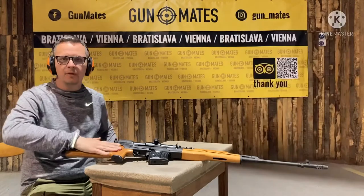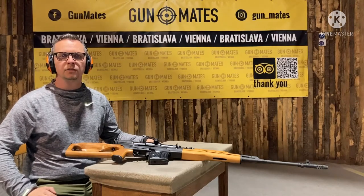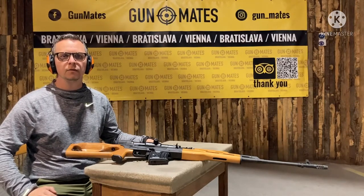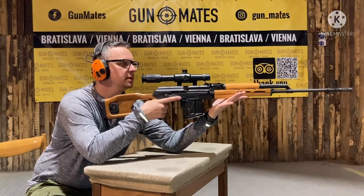With the sniper rifle you will be shooting from the sitting position, because the rifle is pretty heavy and it's not that easy to hit the target from free hands. You need to place both of your elbows on the table to get some stability.